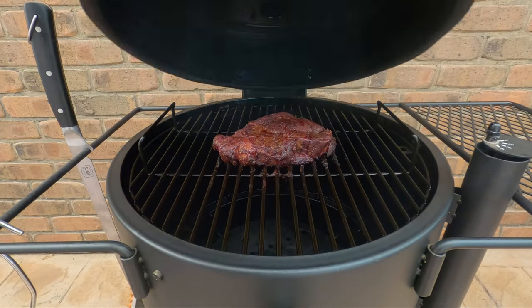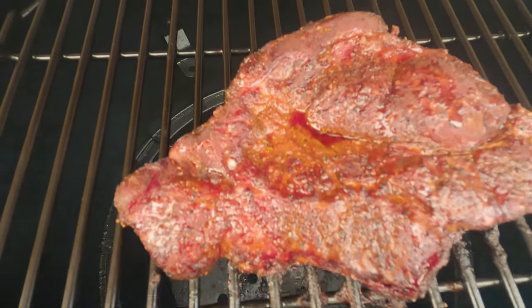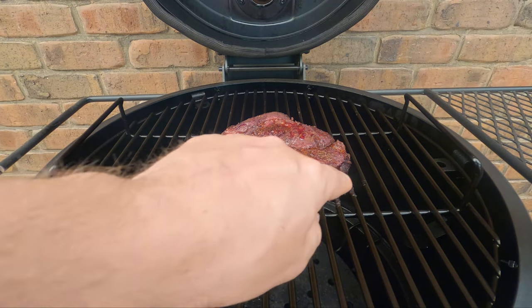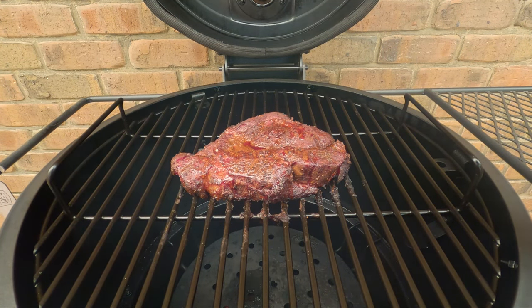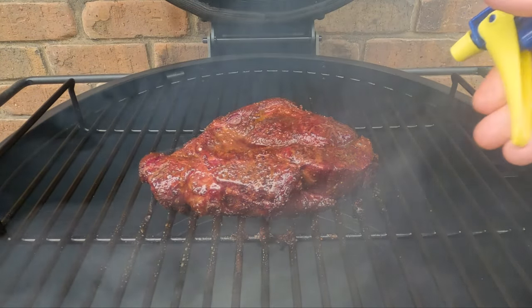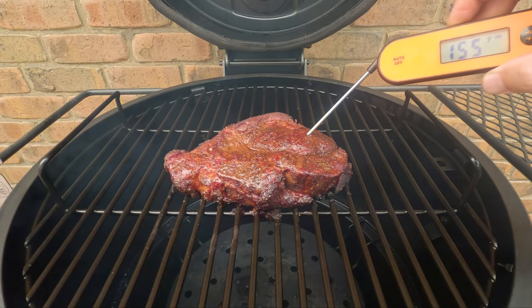We're about two hours in now. Let's open the lid and have a look — we might give it a little spritz. It's looking really nice, getting a little bit of dryness around the edges, so we'll give it a light spritz with some apple cider vinegar. The color is coming along really nicely and our internal temperature is around 160°F (70°C), so we won't leave it much longer before we wrap it — probably another half hour, then we'll wrap it up in some foil with some butter.